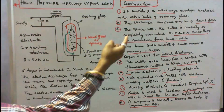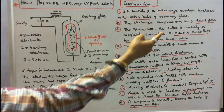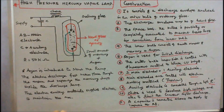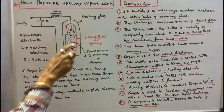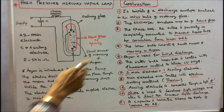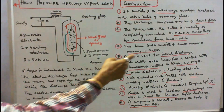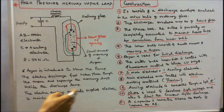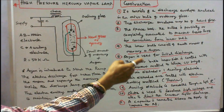The space between the bulbs is partially or completely evacuated to prevent heat loss by convection from the inner bulb. The outer bulb is made of ordinary borosilicate glass, while the inner bulb is made of quartz. The inner bulb contains a small amount of mercury plus argon. Argon is used for initial discharge. The inner side of the outer bulb is coated with fluorescent material to block ultraviolet rays.